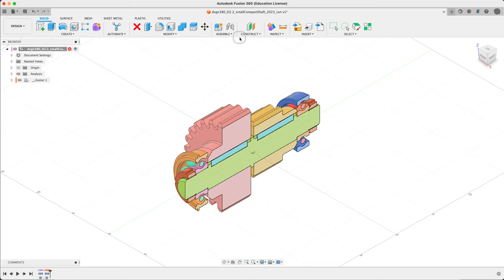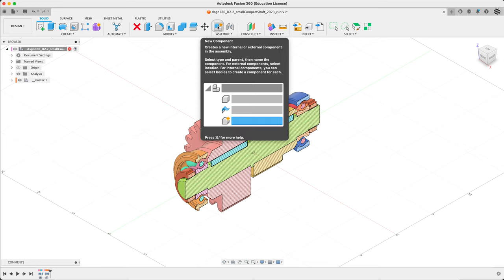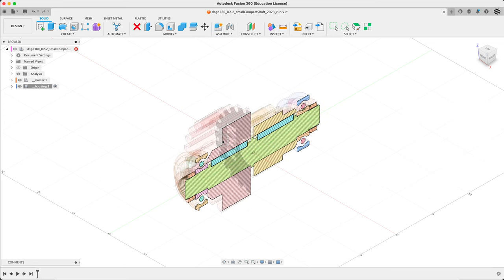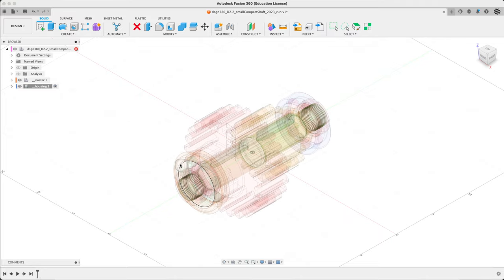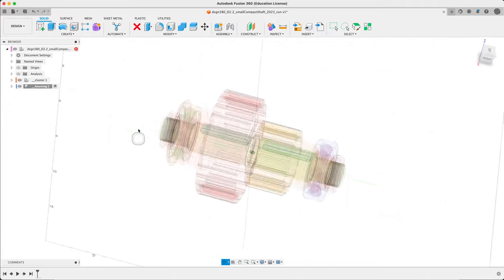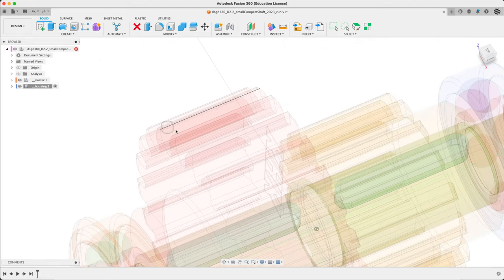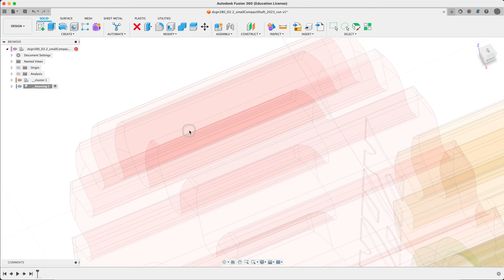One more component: Housing. Double underscore is my habit — adding it with no part number. I'm going to make it active and say OK. Everyone gets ghosted out — that's fine. We can also turn off the analysis to see the full ghost. This still allows us to pick things, which is great.